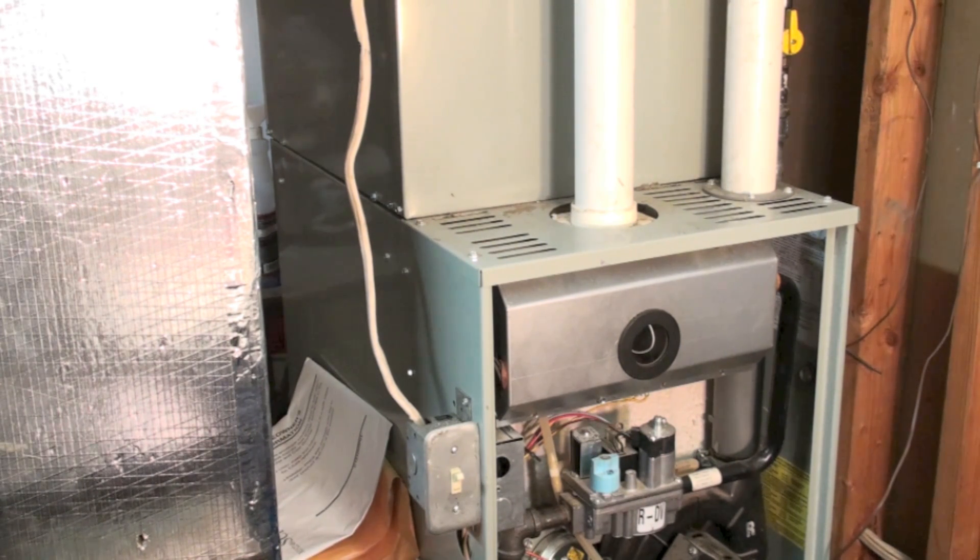The two reasons we want to have outside air: number one is chemicals. Inside air is always dirtier than outside air — I don't care where it comes from inside, it's always going to be dirtier. And when that dirt, that phosphate, whatever gets in there and mixes into the burner when it's burning, it creates corrosive chemicals.